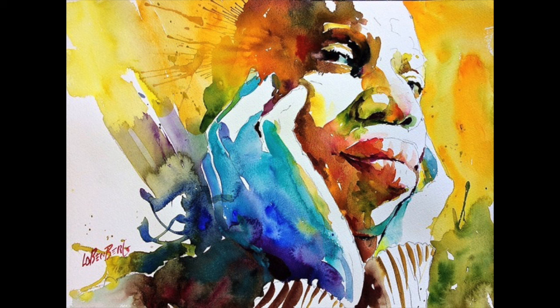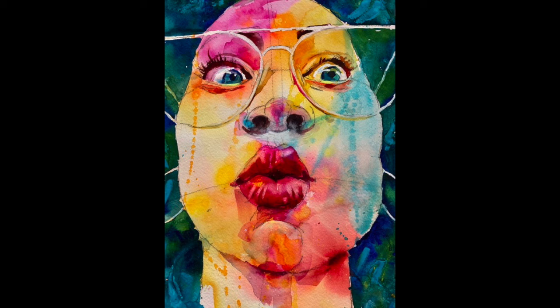It's not just about inserting a different color to be innovative — the value has to be correct. If the value isn't correct, then the whole image will fall apart. Just imagine if the values were not correct on any one of these images you're seeing here. It would just look like a kaleidoscope of shapes. So you have to master your values.